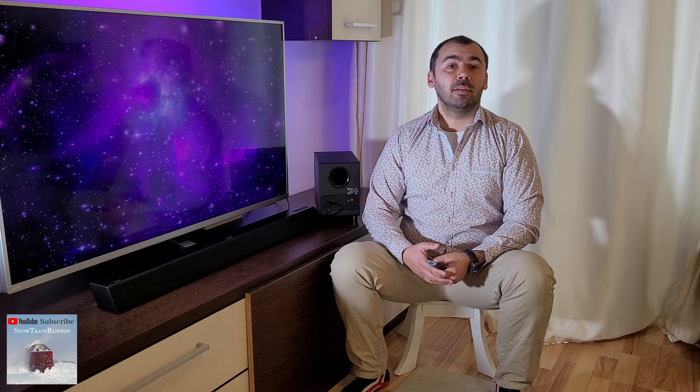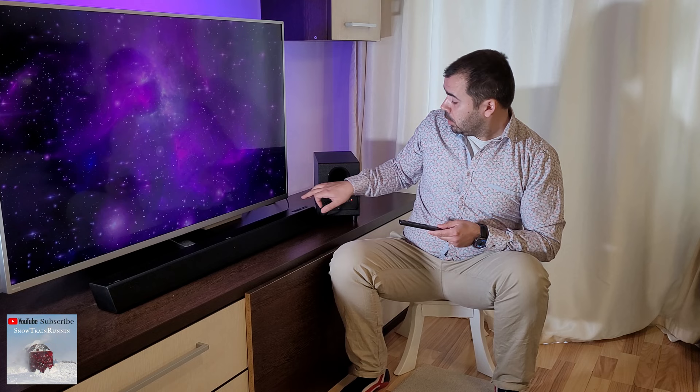First of all, make sure that both devices are plugged in the socket. Then, turn on the main soundbar unit and switch it to aux input using the remote control. It is the green LED light.